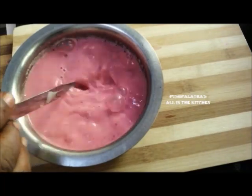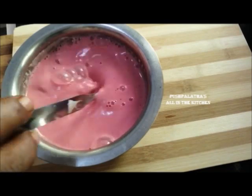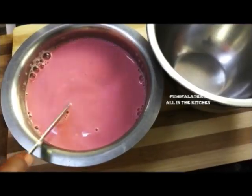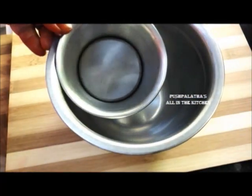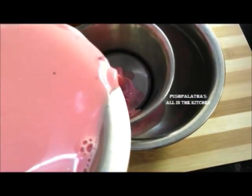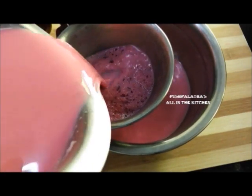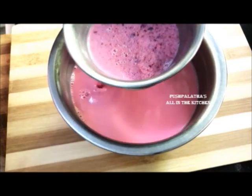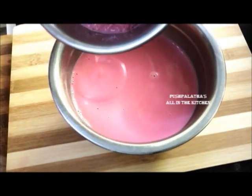Now let's take a piece of it and place it nicely. I am going to place it in the pot. Now, let's put the rose milk in the pot — this is the rose milk.